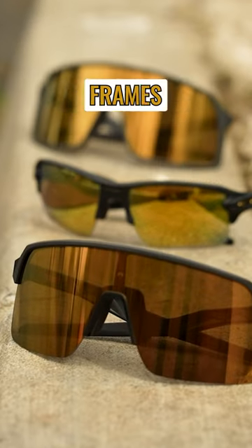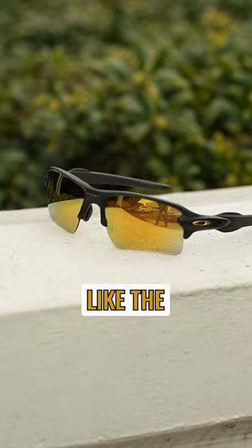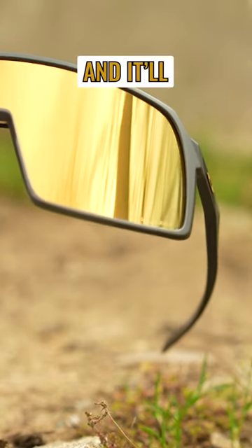Pair this lens with performance frames such as the Black 2.0 XL, or with bold frames like the Sutro and the Encoder, and it'll have you saying...